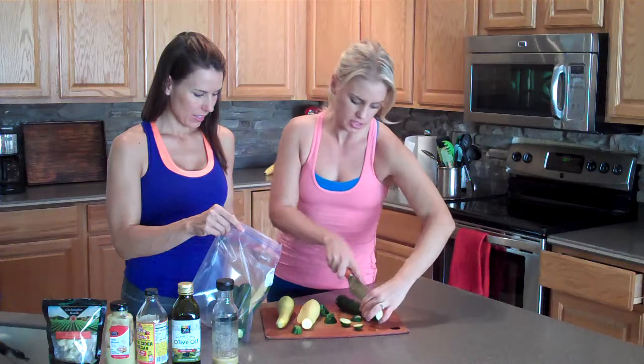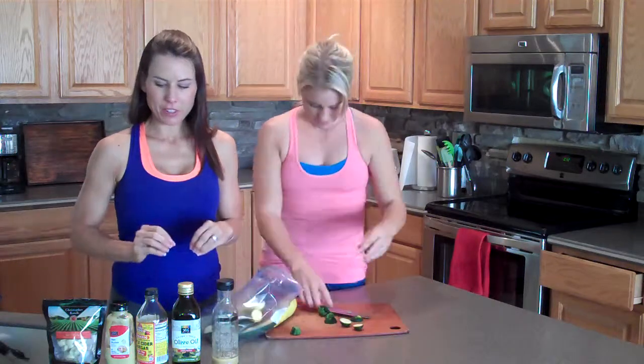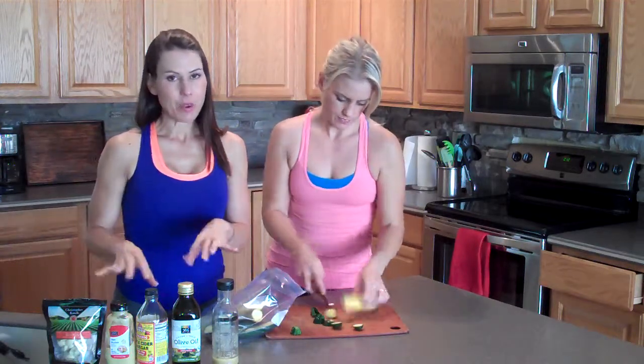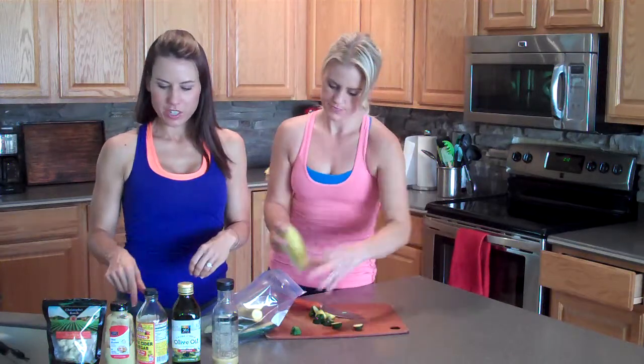We're going to take what Kim has created and she'll tell you about that right here. Okay, so here are the ingredients to our salad dressing — apple cider vinegar garlic dressing. If you want the recipe, go ahead and take a look at the recipe section for dressings.